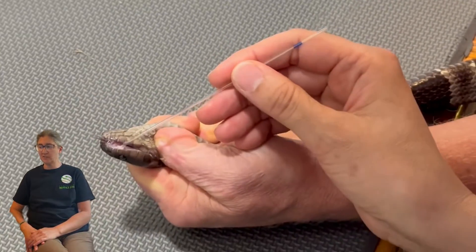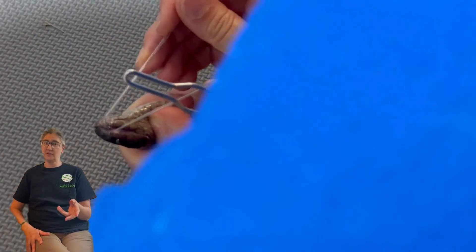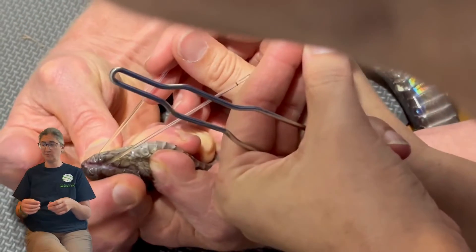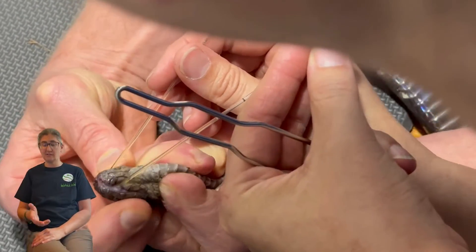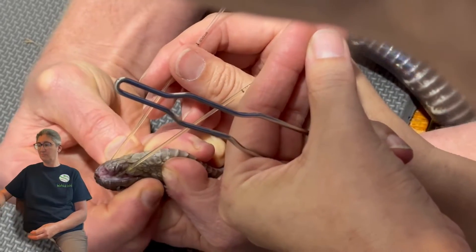Now what we're doing is using capillary tubes on the fangs of the snake. The reason we do that is because these have a relatively small yield, so we actually get more venom if we collect it in the capillary tubes, and we're able to put one on each fang. You can actually see the venom going down into the tube if you watch closely, which is pretty cool.